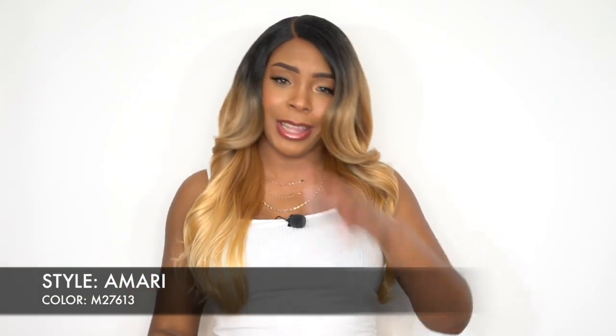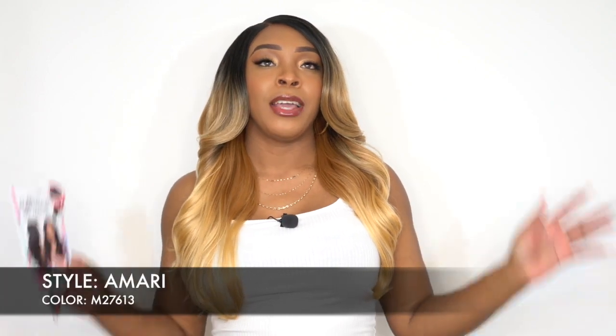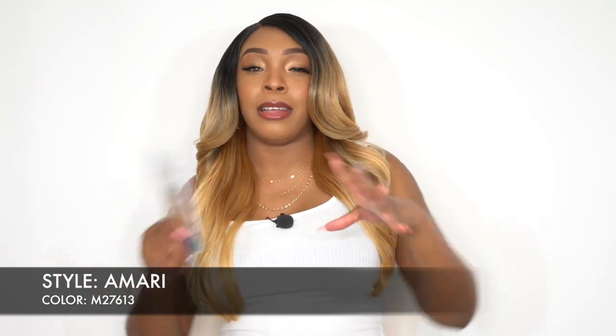I love the shade of blonde that it is, and I love the fact that it came with dark roots. The dark roots come a little bit far down, but the color blend is all right. It comes with a right-side part.